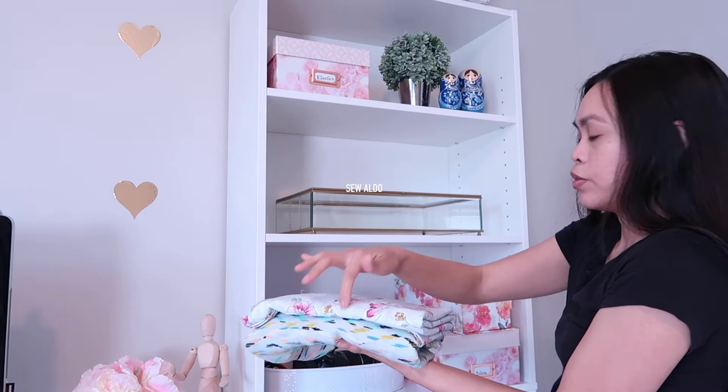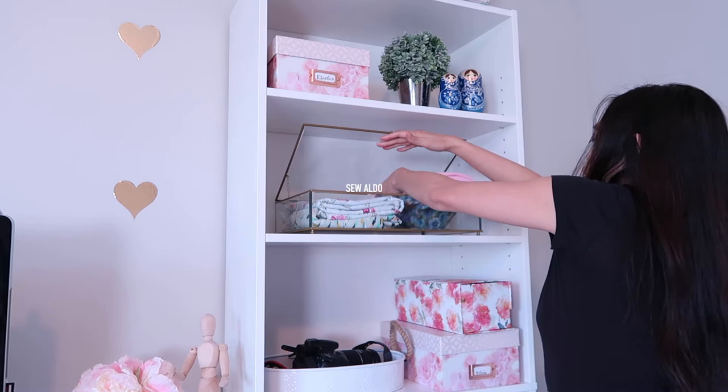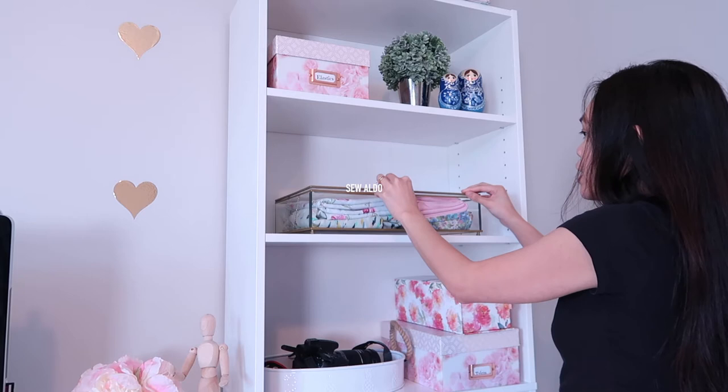These are my two new fabrics and I thought they look super, super nice here. These are some of the leftover fabrics that I thought are coordinating with the color scheme that I'm going for, so I'm going to place them in there as well.